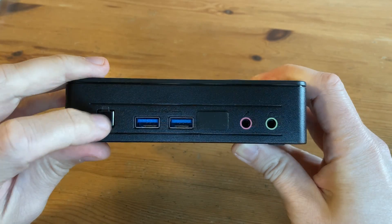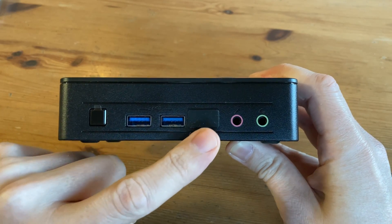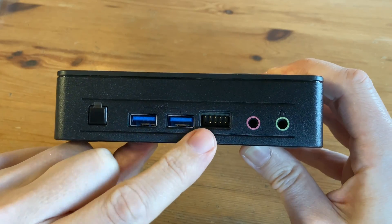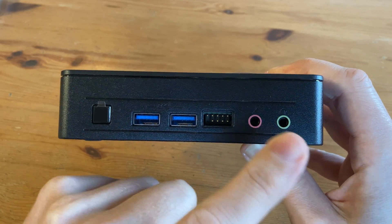Let's have a look around. On the front we have a small power switch, two USB 3.2 Gen1s, the front header pins shielded by a piece of rubber. These look like the classic motherboard pins — we should be able to wire LEDs or switches to these. Next to that we have a 3.5mm microphone jack, and one more for headphones or audio.